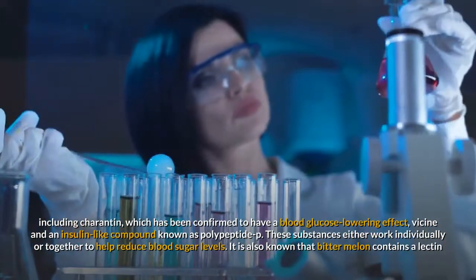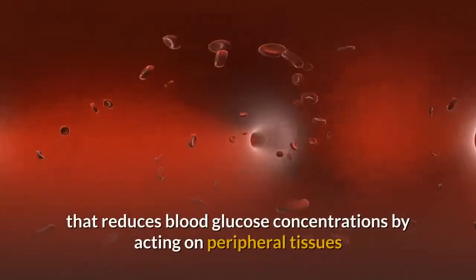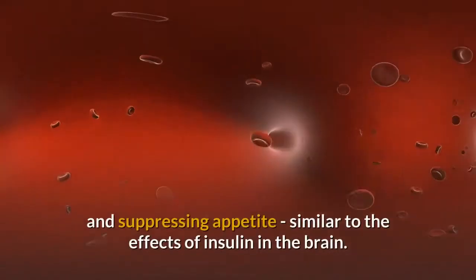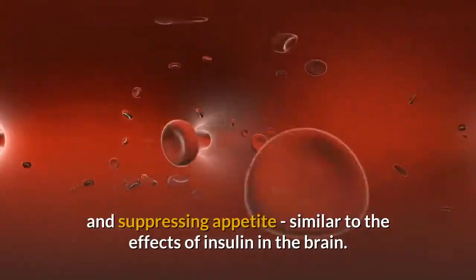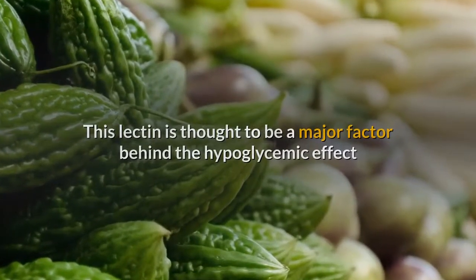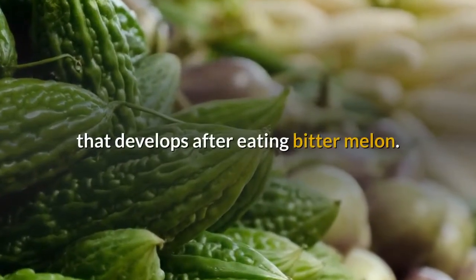It is also known that bitter melon contains a lectin that reduces blood glucose concentrations by acting on peripheral tissues and suppressing appetite, similar to the effects of insulin in the brain. This lectin is thought to be a major factor behind the hypoglycemic effect that develops after eating bitter melon.